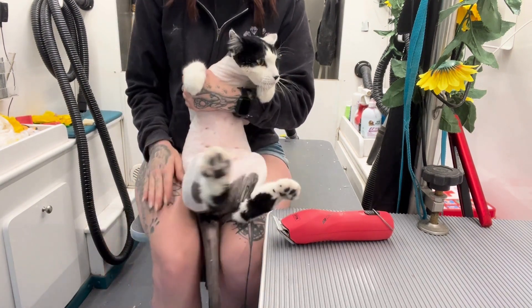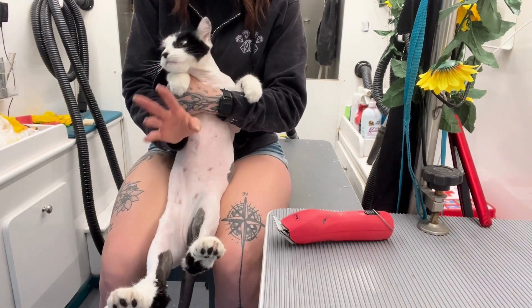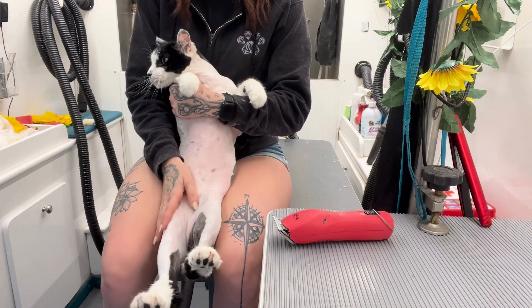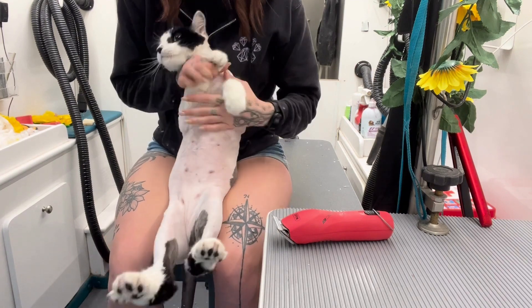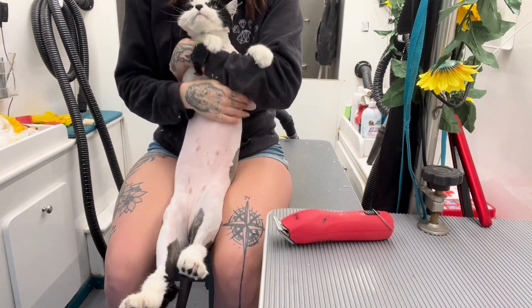You're going to sit down and hold them in between your legs — not tight, it's a very, very gentle just kind of touching them. Take their front paws and their head and you're just going to lift it up.